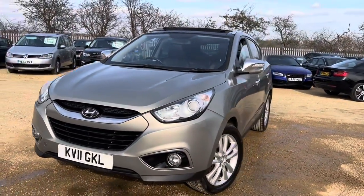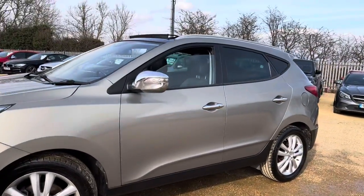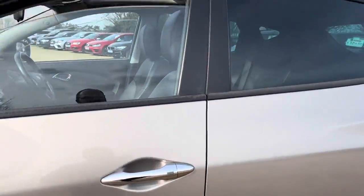Hello, welcome to Partha. Today we have our 2011 plate high-end ix35 with us, coming out with a quick walk around this car, having a look at its general condition and some of its features as well.